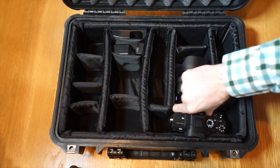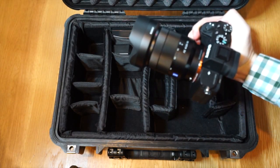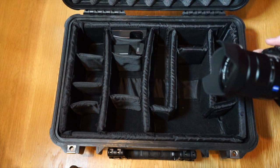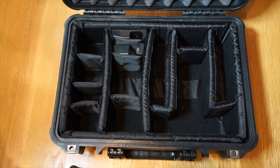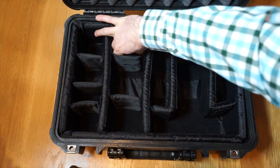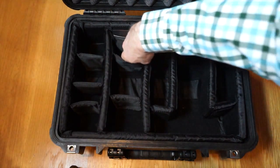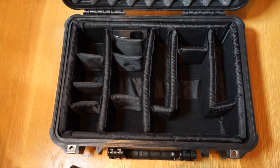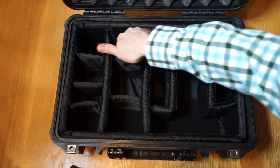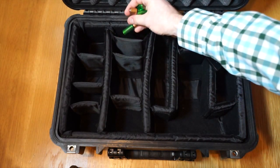Here I have the Sony A7 Mark II with the 24-70mm f/4 lens, and it fits pretty comfortably. There's a padded compartment for some batteries — always carry extra caps, another battery, a wall charger that came with the A7R II, and four extra AA batteries.